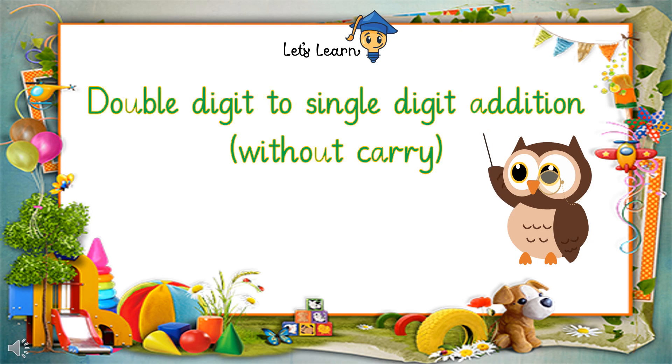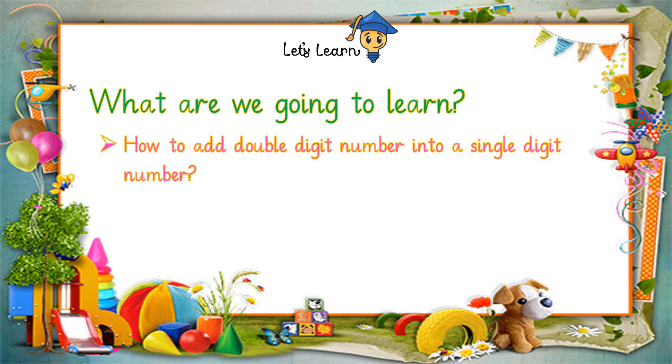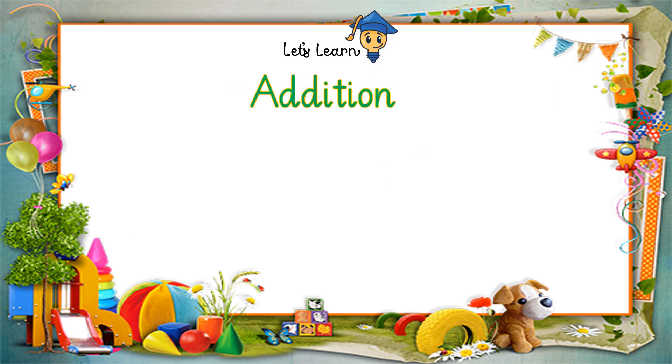Hello friends, this video is about double digit to single digit addition. We are going to learn how to add double digit numbers to single digit numbers, and how to add numbers horizontally and vertically. First, recall what double digit numbers are — double digit numbers are when two numbers are written together. In a double digit number, the numbers are in tens and ones, while single digit numbers have only ones.